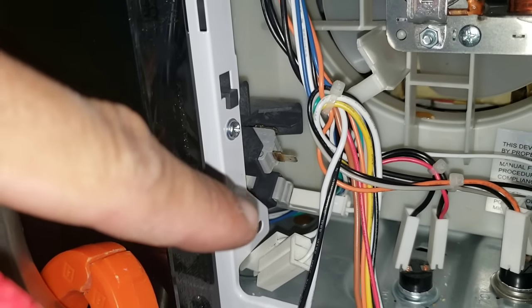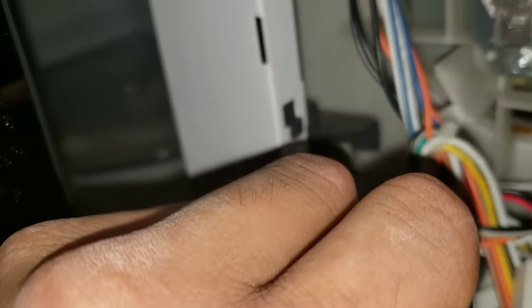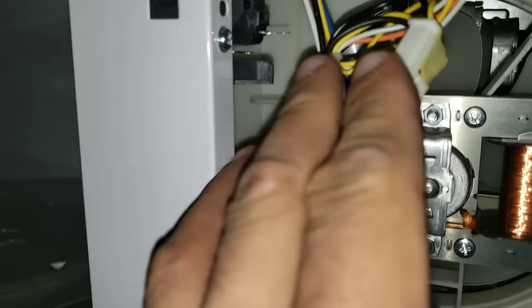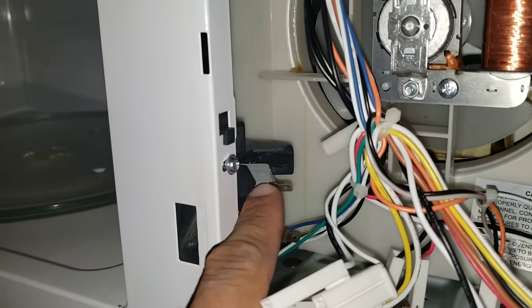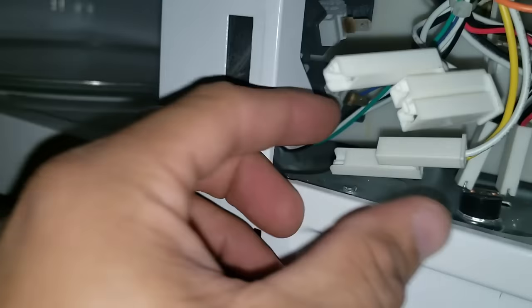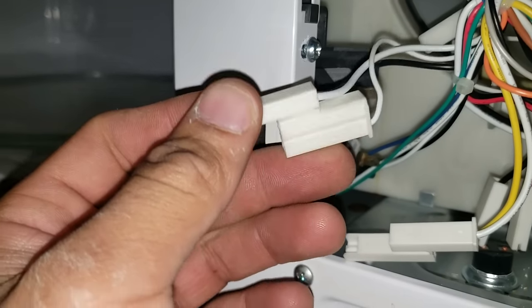We're going to go ahead and just test our bottom switch — here we have our door sensing switch — with the microwave door closed. Once I open the door I should lose continuity. We remove our wires from the top switch, middle switch, and bottom switch. The monitoring switch is the one we're having an issue with. The leads are black and yellow for our top switch, black and white for our bottom switch, and our middle monitoring switch will also be black and white.